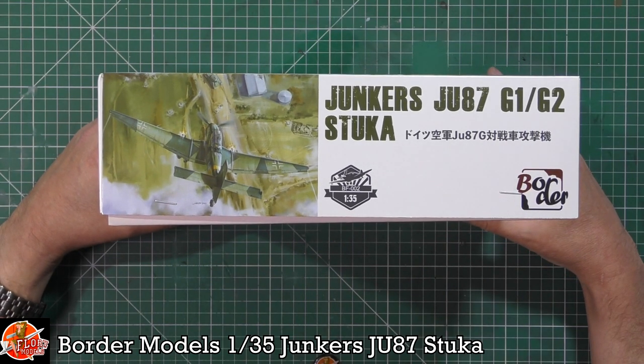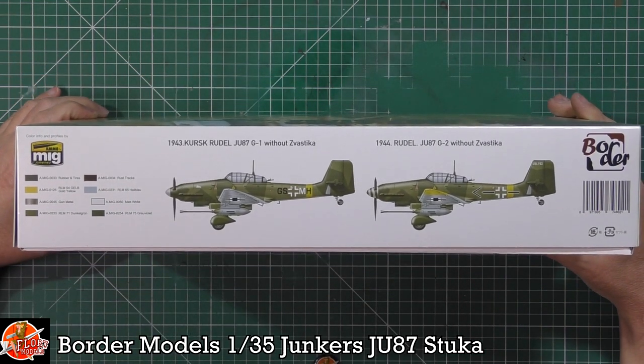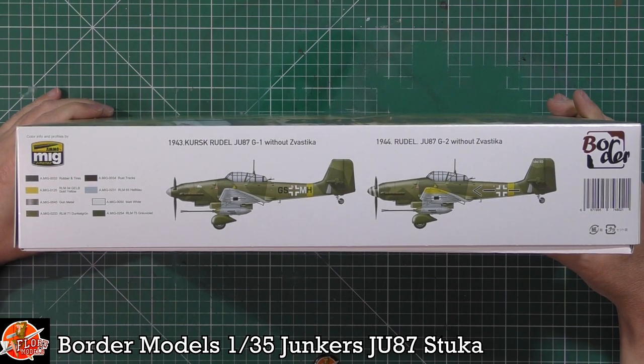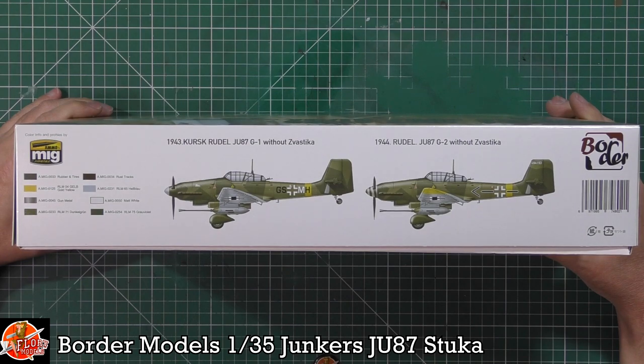The kit number is BF002. Down on the box we've got the Kursk Rudel option, and then a version without the swastika — or whatever they're calling it — which could be a typo. So there are a couple of versions listed, one with the GSMU marking and one without.